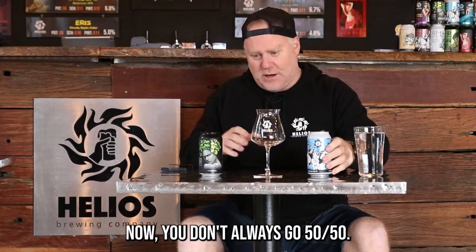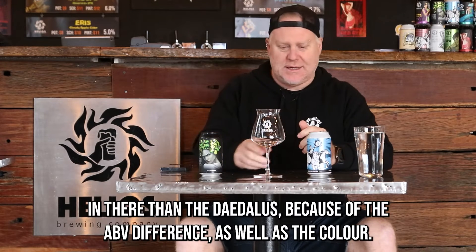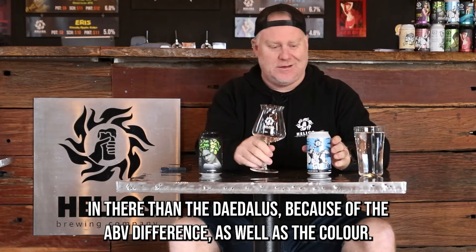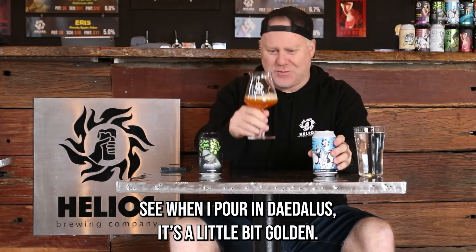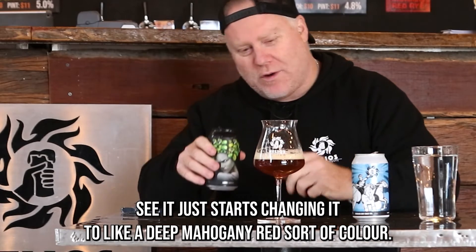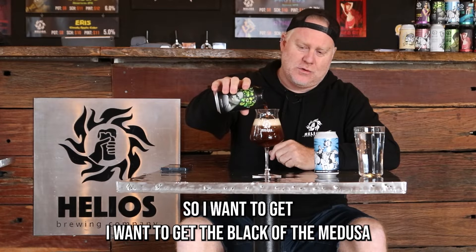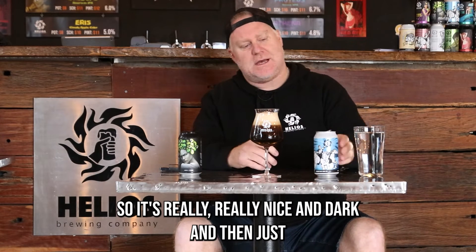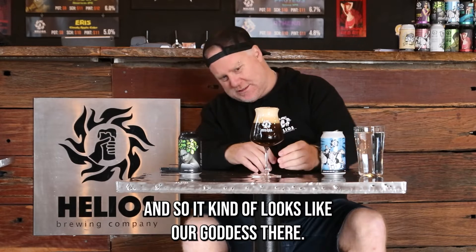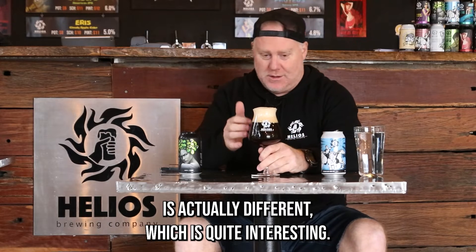You don't always go 50-50 — sometimes you want a little more of one than the other. Today I want more Medusa than Daedalus because of the ABV difference as well as the color. When I pour in Daedalus it's a little bit golden, but even a small amount of Medusa starts changing it to a deep mahogany red, and the more I pour in the darker it gets. I want to get the black of the Medusa — really dark — and then just a bit more of that creaminess.